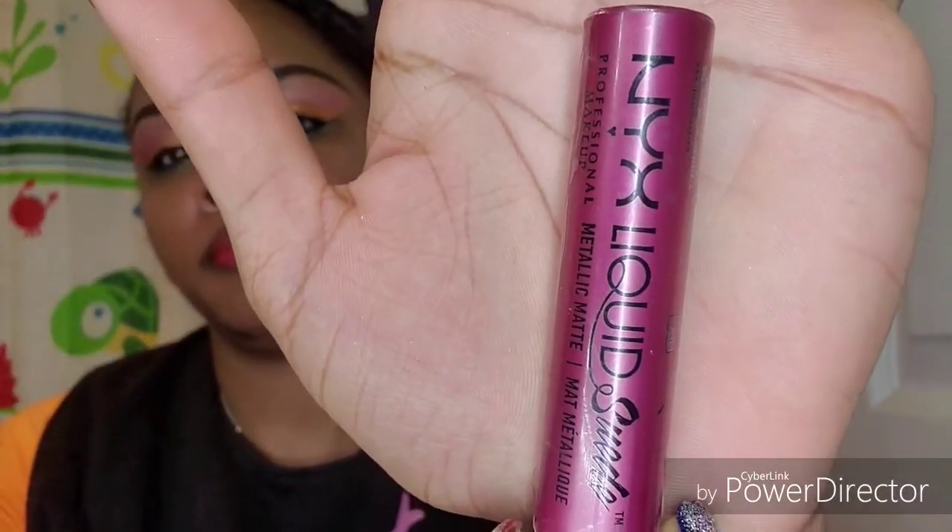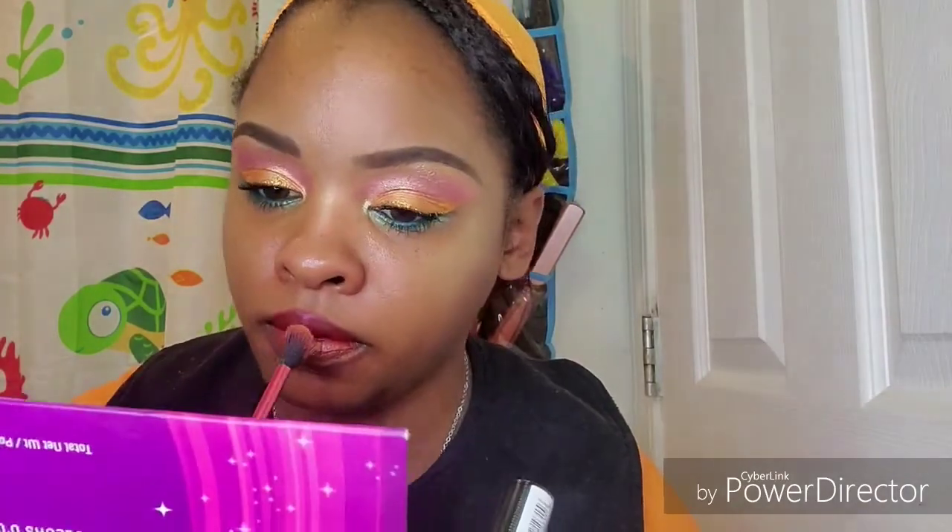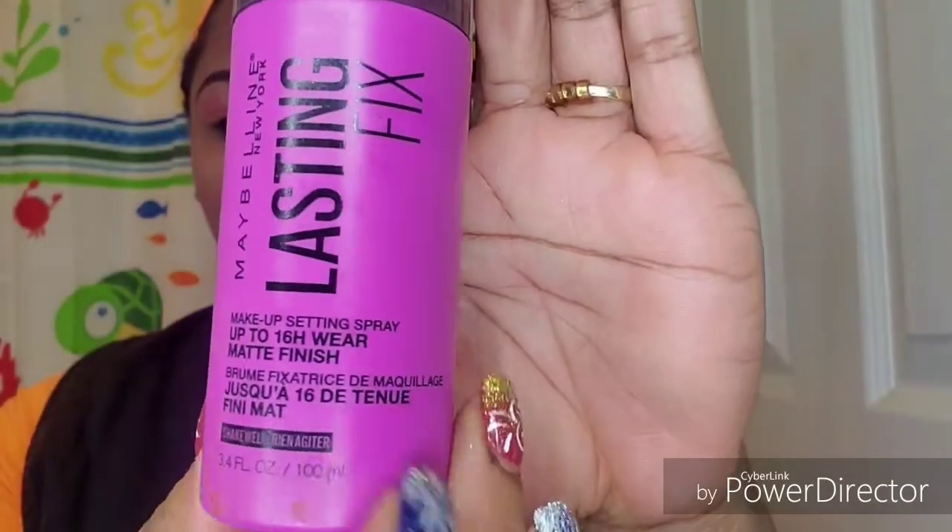Next I'm going to take this NYX Liquid Slayed Pure Society metallic lip cream and take some with a brush and brush that onto my lips to give it a little bit of metallic feel, because this lip wasn't doing it for me — it didn't come out the way I thought in my mind. I'm going to blend that out and then go into the shade Venus and pat that onto my lip. I couldn't find my other orange that I really wanted to wear, so I had to improvise — plus this is just for the purpose of the video and pictures anyway.